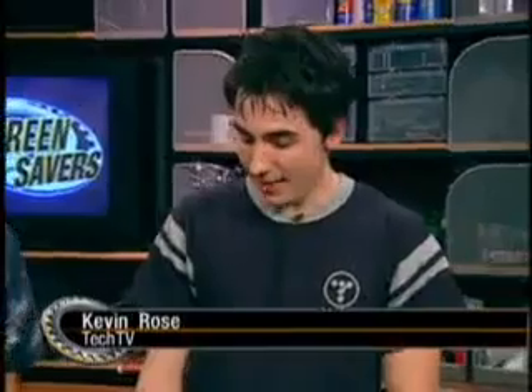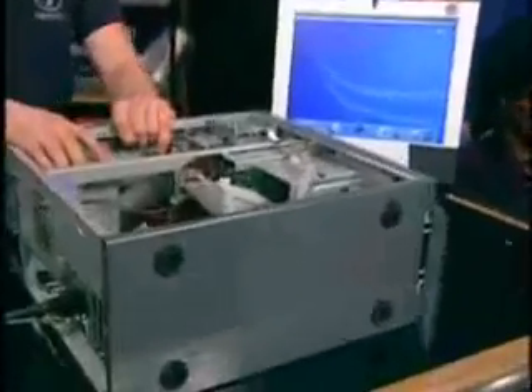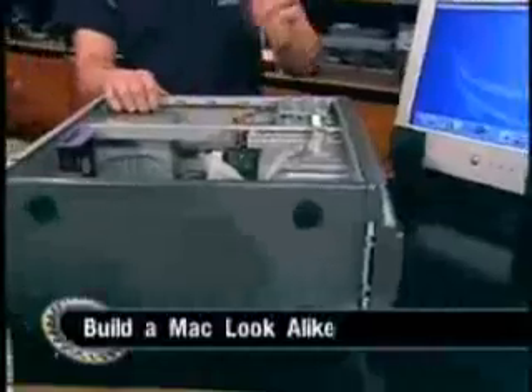Kevin Rose went out and built an OS 10-compatible PC. Let me show you what I did. Here's the running machine — this is the final product sitting there. It looks like a PC, but it has Macintosh components inside of it, and it's running OS 10.2.